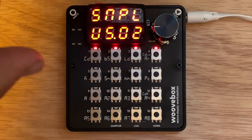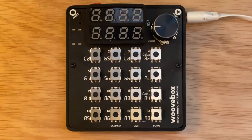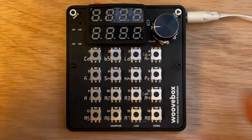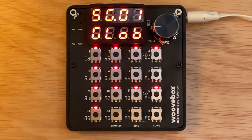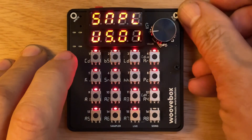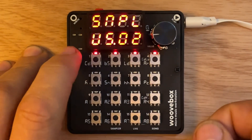Now I'm going to take this out of Bluetooth mode because Bluetooth mode really kills the battery. Turn it off, turn it back on — it boots up in standard mode. Go into the sampler, go into sample kit two, and there are my four samples.